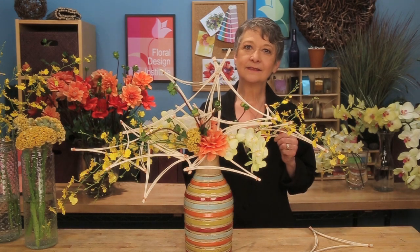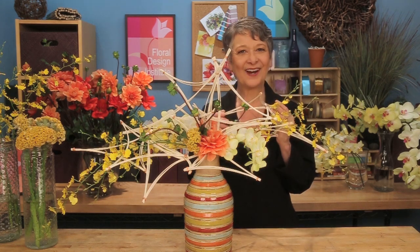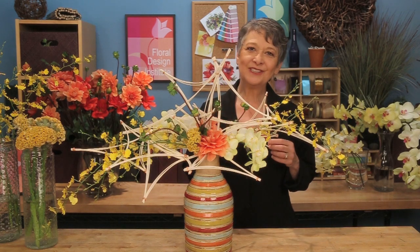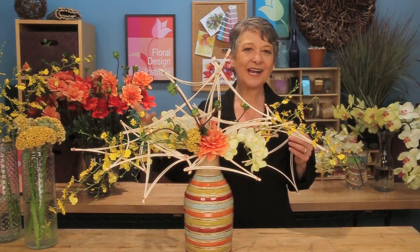Three dahlias, three Oncidium, two Phalaenopsis, one coxcomb celosia — and then fabulous triangles. So much fun to play with armatures. I challenge you to try some new armature techniques, see what you like and experiment. Look how creative you can be.